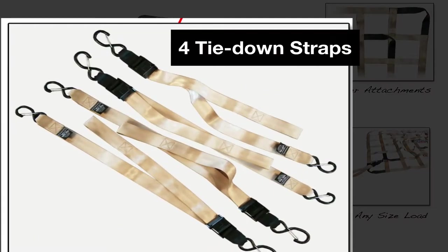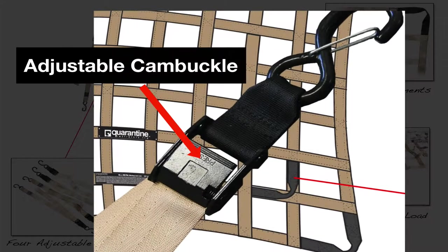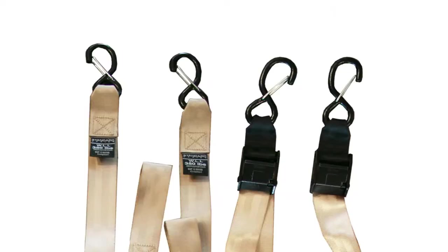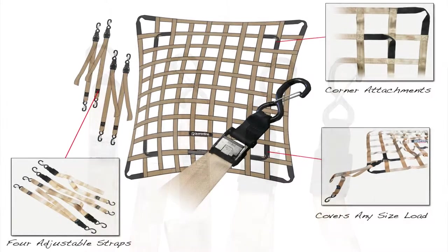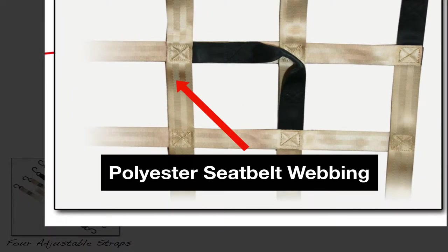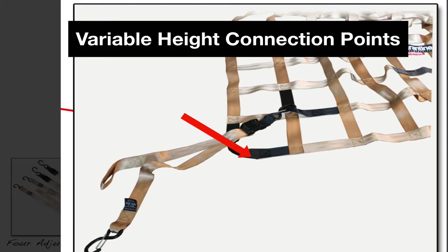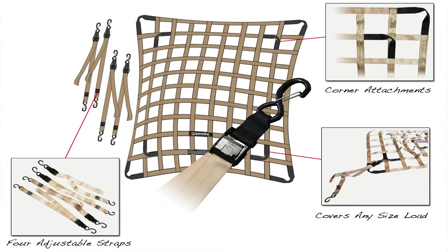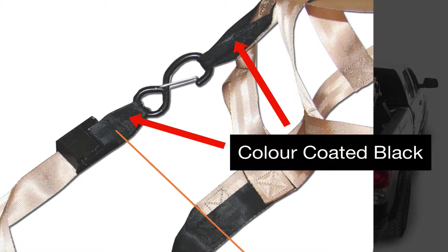It comes equipped with four removable tie-down straps that have locking S-hooks and a press-button adjustable cam buckle. Each removable tie-down strap is also labeled with a working load limit so it can be independently used without the net. The entire Cargonet and tie-downs are made with polyester seatbelt webbing and boxing cross-stitching to ensure strength at every single cross-section. It is equipped with variable height connection points at all four corners, which are color-coded black to match up with the black end of the tie-down strap.